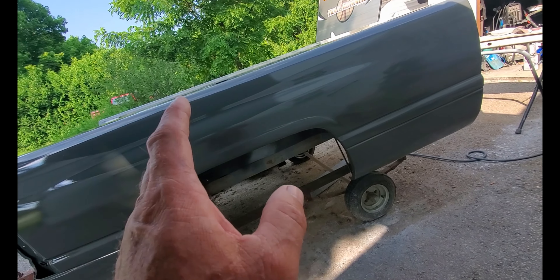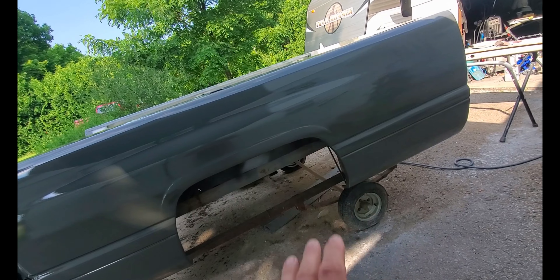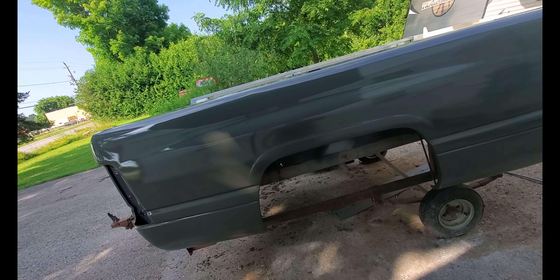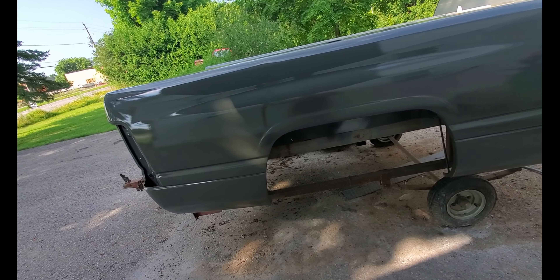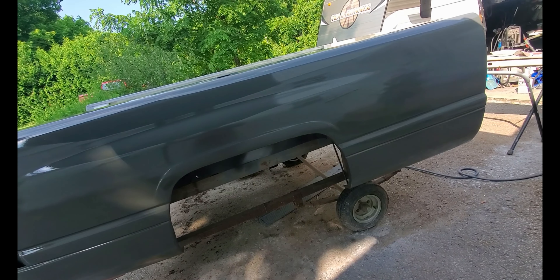Saturday morning, got up early, got out here. I spent like three hours block sanding the bedside down with 600 wet, and then from there, that's as far as I could get.